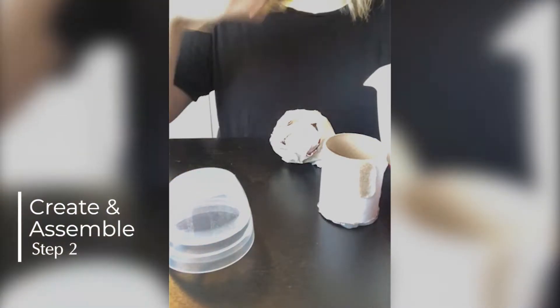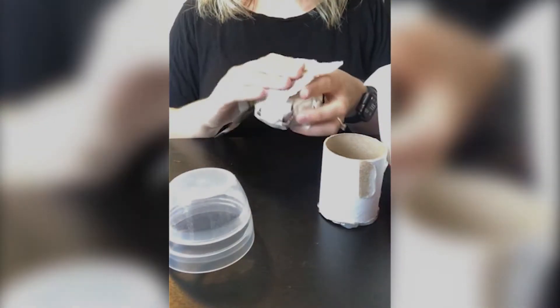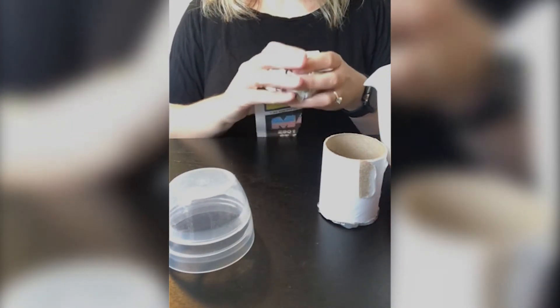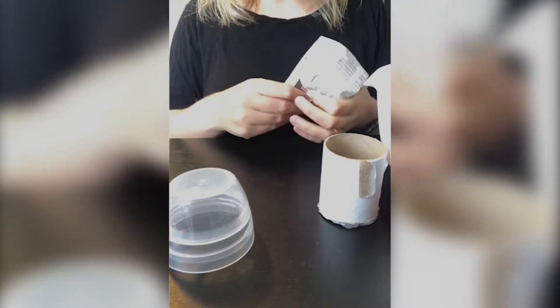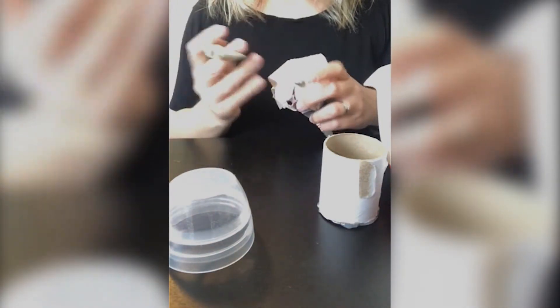Step 2: Create your pieces and assemble your totem. Look at the objects you've collected and think about what shapes and forms could be an inspiration for your totem sculpture. In Avedas' totem, he uses organic and geometric shapes, so I chose to use both organic and geometric shapes in my piece.